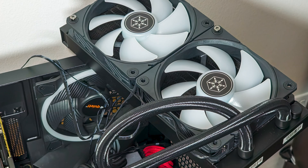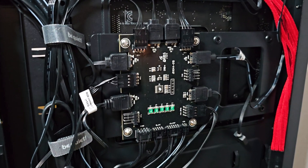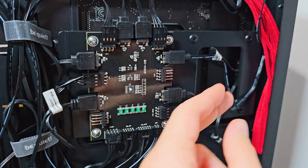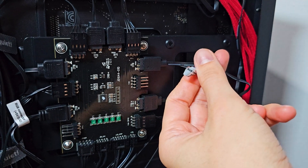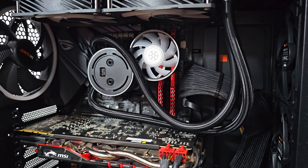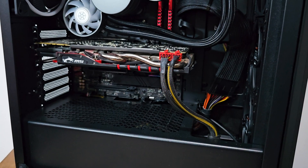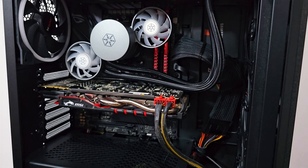Attach the fans and custom cables, then install the radiator and bolt it down. Plug everything in — regarding illumination it's straightforward if your case has an integrated hub, otherwise use the standard SATA-powered remote. I use two extra IMF70 fans: one to blow onto the RAM area and one to blow onto the M.2 slot parallel with the first PCIe slot.